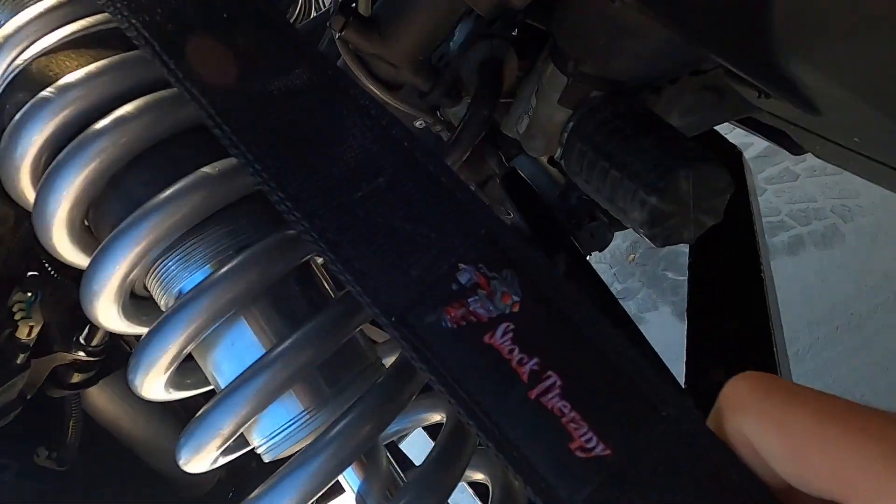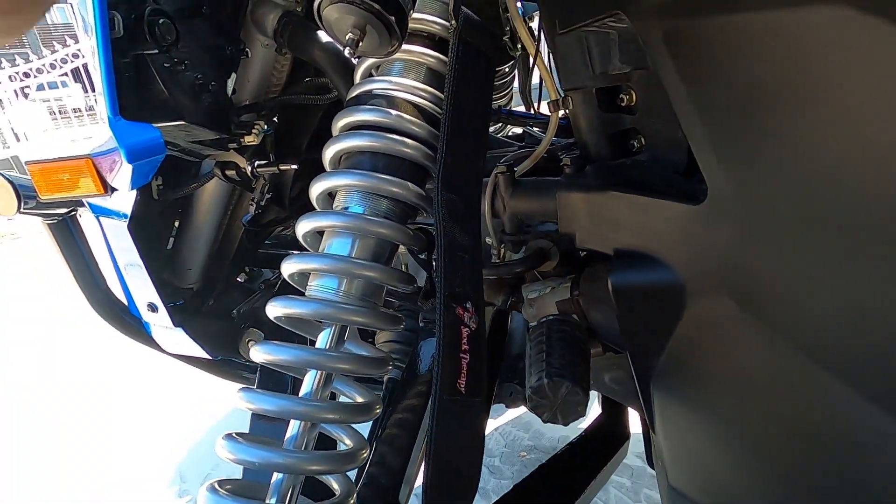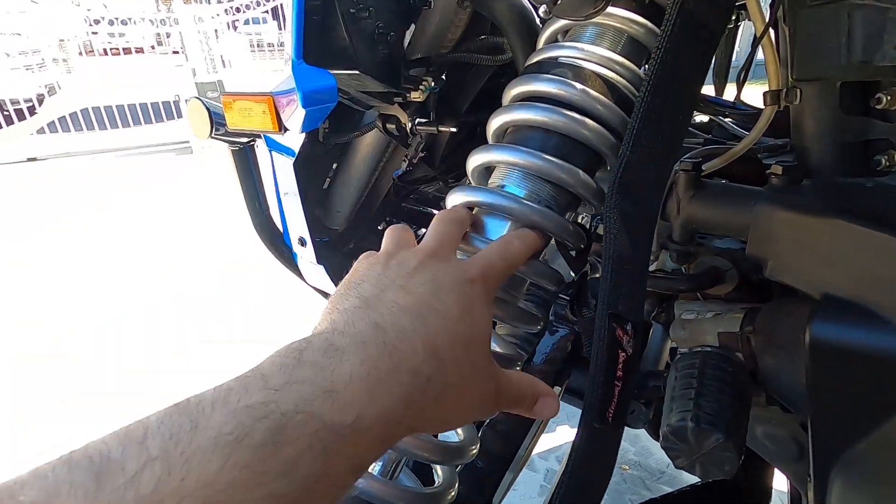My recommendation is go get yourself some limit straps. I recommend Shock Therapy limit straps. All the products they make are amazing. If you've been on my channel before, you've seen some of the parts I've put on this car — the Shock Therapy springs, the shock valving, the tie rods, and the bump steer delete kit. Everything Shock Therapy does is calculated; they check the geometry of the suspension and have made changes to address the shortcomings to make it as good as possible.